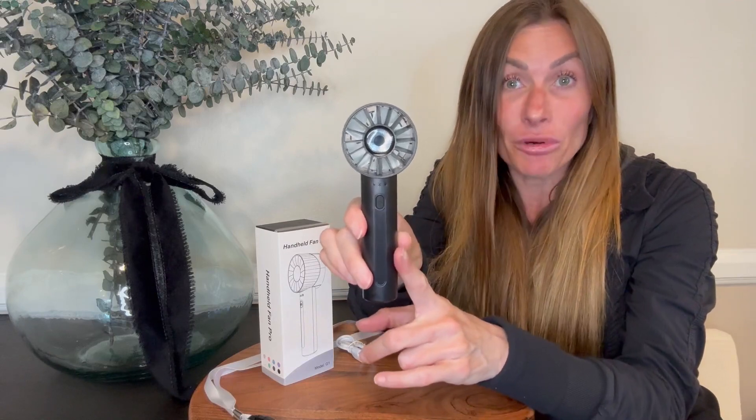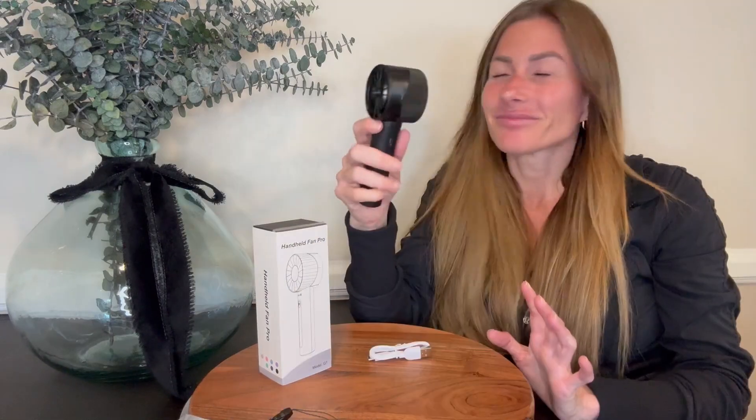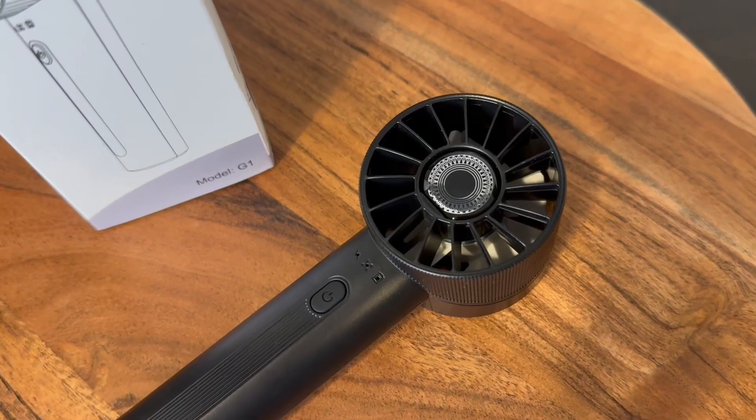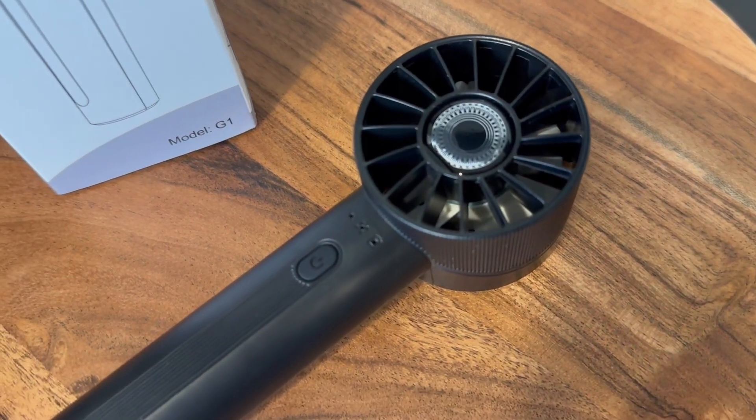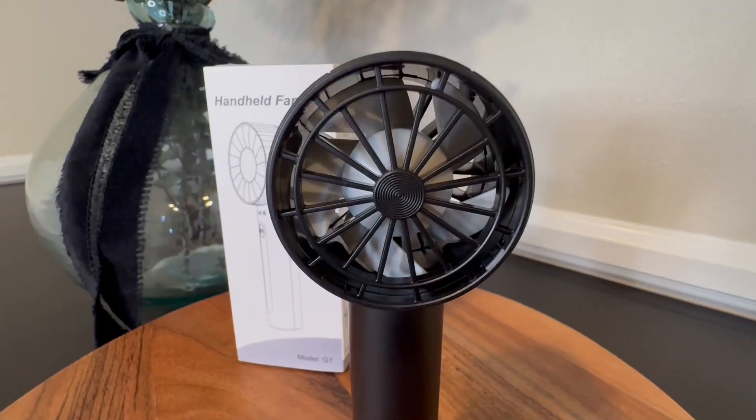So first off, the air output on this fan is phenomenal. It puts out a lot of air. It has a culvert type air intake canister which enables robust, steady, streamlined airflow. This is going to cool you down fast.